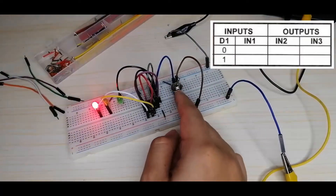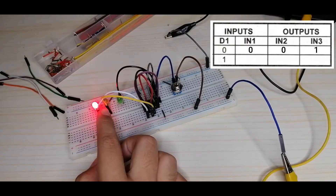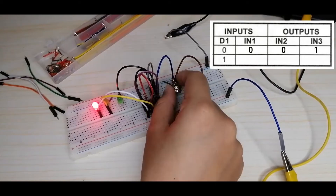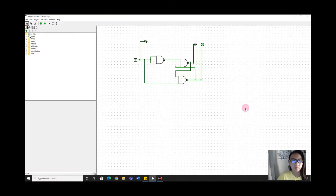With the switch at logic zero, you can see that only IN3 is at logic one while IN1 and IN2 are at logic zero. When we turn on the switch to logic one, IN1 and IN2 are now also at logic one. This matches the simulation in Logisim — in Figure 1, when the switch is off only IN3 is high, and when the switch is at logic one, IN1 and IN2 become logic one.